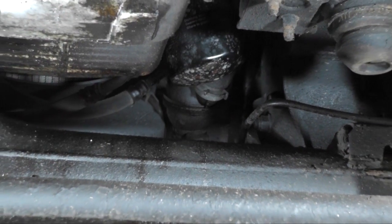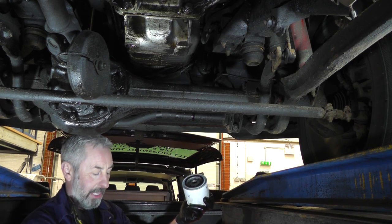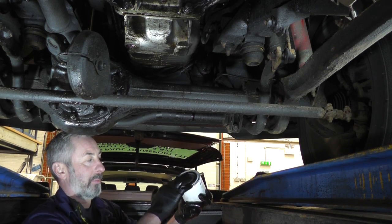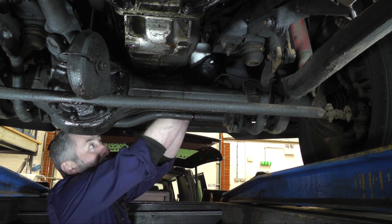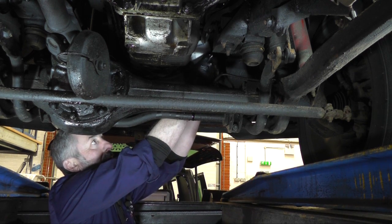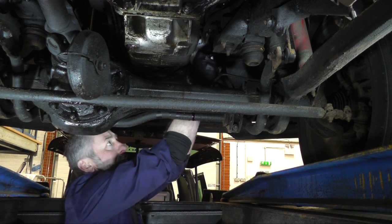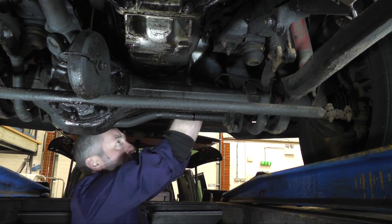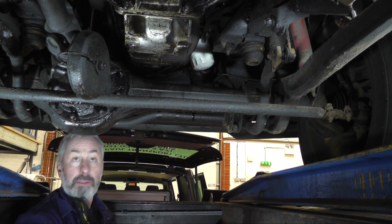Make sure you've got the oil drain underneath because some oil will come out. I've got the new filter — I'm just going to put a little bit of waste oil as a film on the seal before fitting it, pop it back up, and spin it all the way on. This is just hand tight — relatively tight but certainly not over-tight — then wipe away the waste oil and that's done.